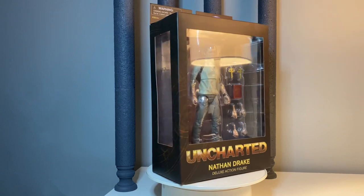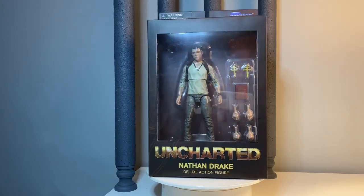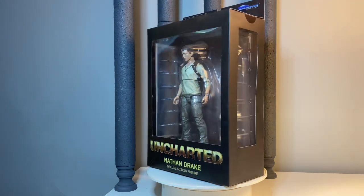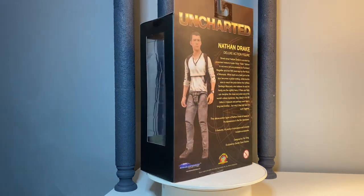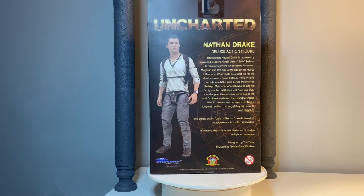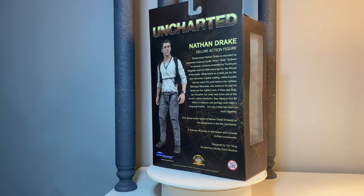Awesome looking figure. Tom Holland is the actor that portrays the character — it's a great movie, lots of fun, kind of a modern Indiana Jones I guess. I really enjoyed watching it, so I would check it out if I were you.